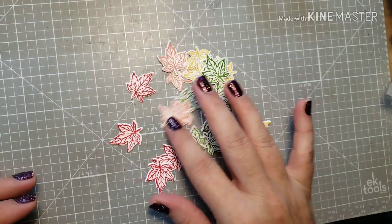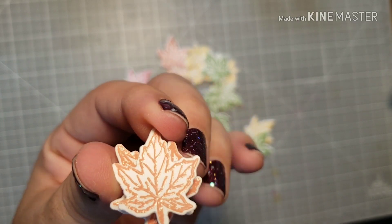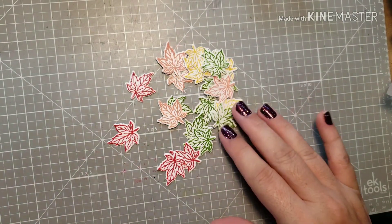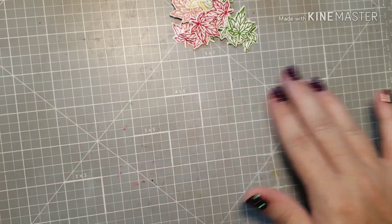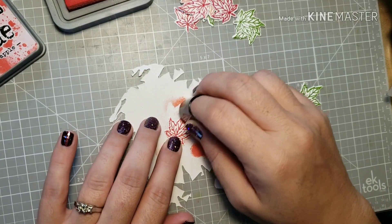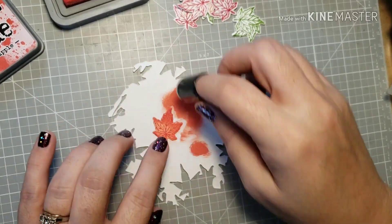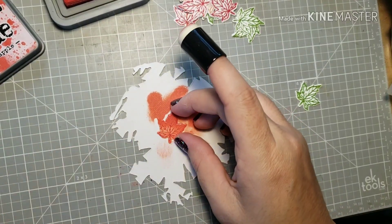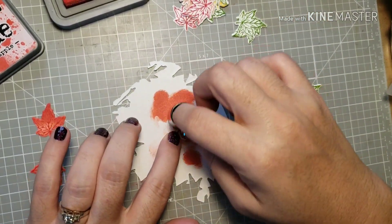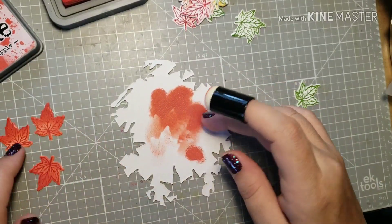For card number six I started by stamping with Versamark and then heat embossing with different colors of embossing powder from Ranger. I had this idea and really wanted to use these leaves, but when I started putting the card together and cut all the pieces out, there was just too much white. So I decided to use my ink daubers with oxide inks and blend on the coordinating colors — this is the red embossed maple leaf, so I'm taking Candied Apple oxide ink and just blending it onto the maple leaf. It comes out beautifully.